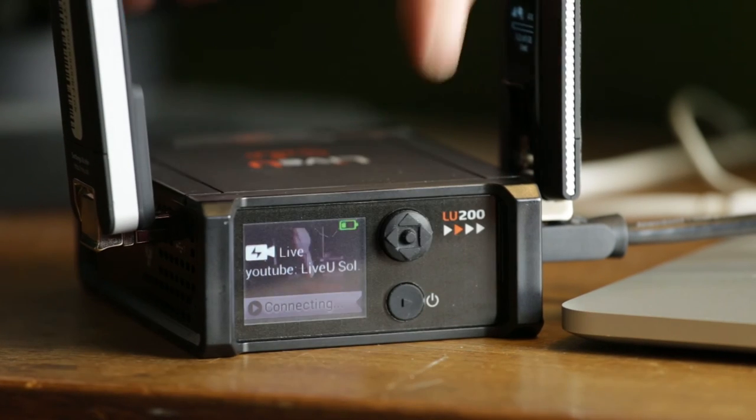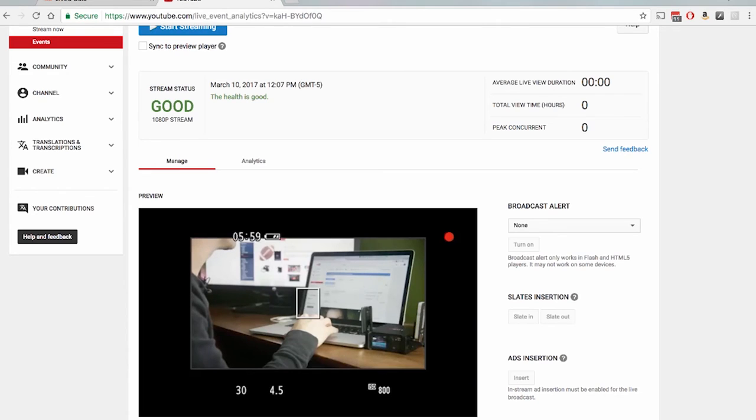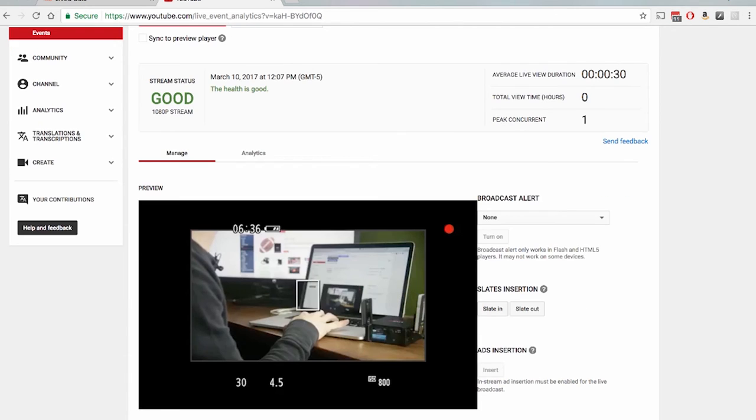Be sure your Solo is online and connected to your video source. If it is, you should see that the built-in screen shows that it's ready to stream to the YouTube Live event that you already set up and selected. If your preview looks correct on YouTube, everything is ready to go. Simply go live on YouTube by hitting the Start Streaming button. In seconds, your video is being broadcast.